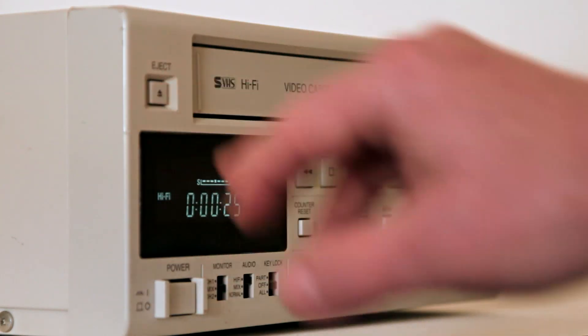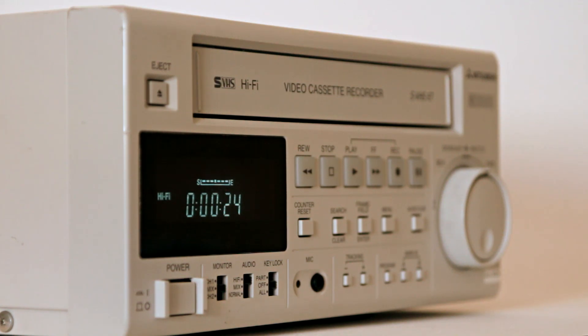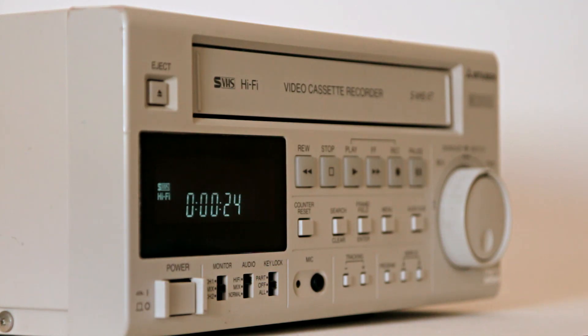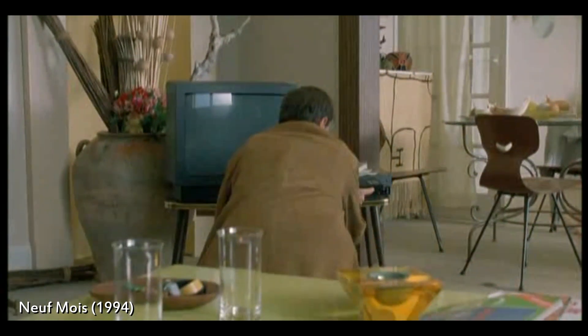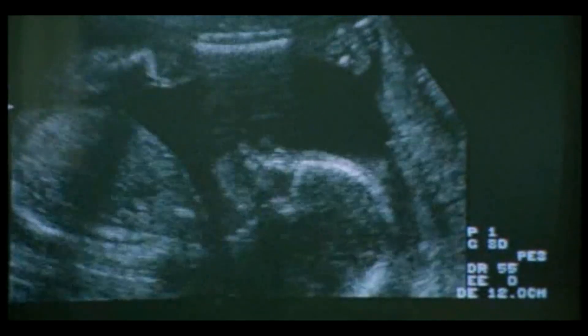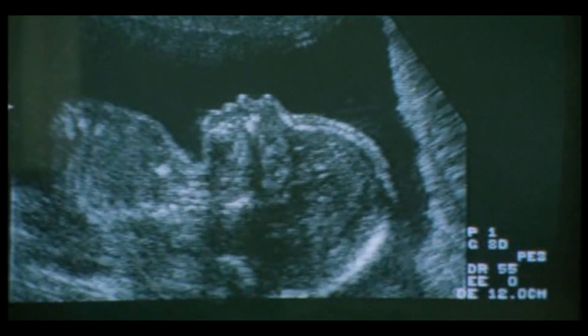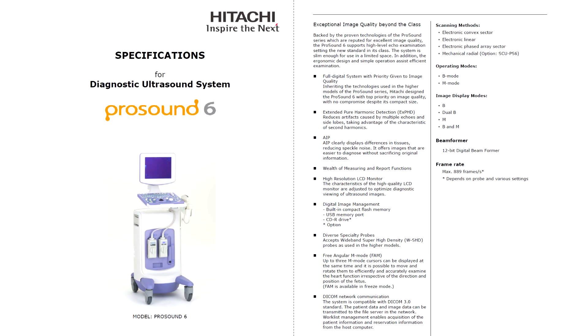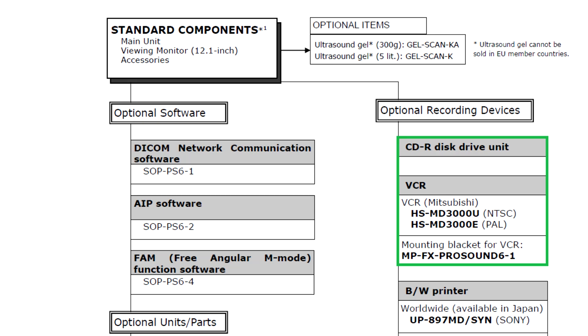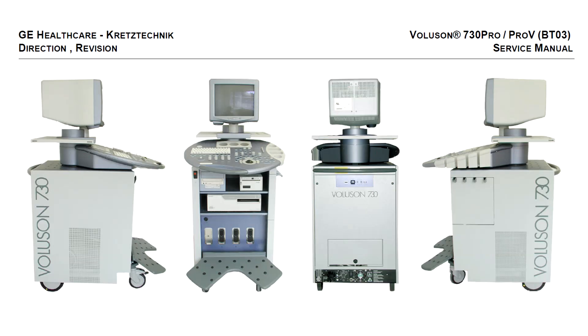This is a professional VHS videotape recorder — not a broadcast quality deck, but a piece of medical equipment. Besides recording the images of ultrasound scanning, also known as sonography, the Mitsubishi HS-MD3000 could be connected to equipment performing endoscopy, MRI, or CT scan.